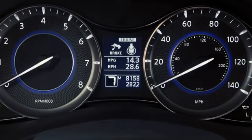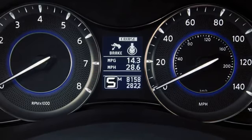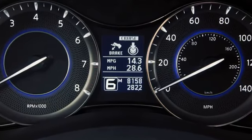Use seventh gear for all normal forward driving at highway speeds. Use fifth and sixth gear when driving up long slopes or for engine braking when driving down long slopes.